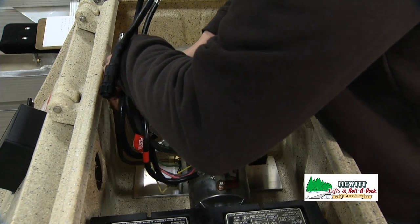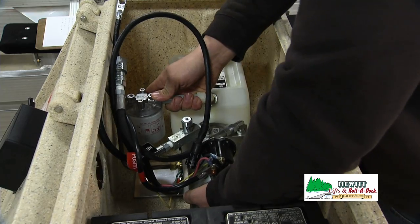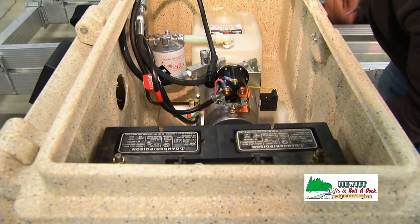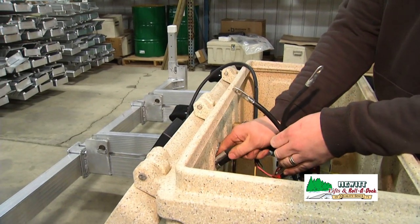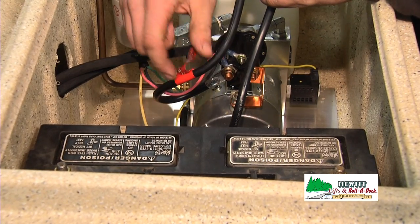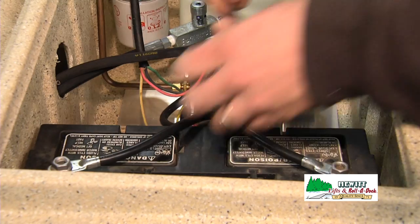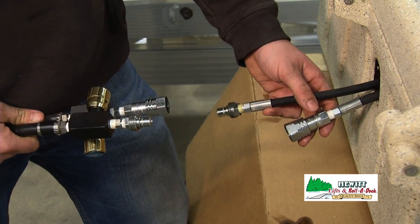Now we're going to reassemble the pump into the pump box. We have to line up our holes and bolt it from the bottom side again. We're going to hook up to our control box again and put your hoses through the back of the box. Reconnect the battery making sure we have the positive cable on the positive of the battery and the negative on the negative, and make sure we tighten those down with a wrench.